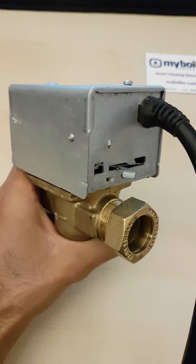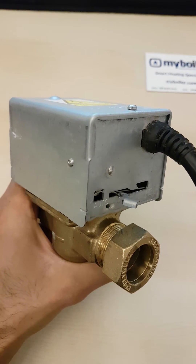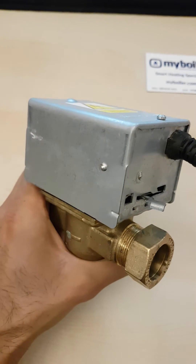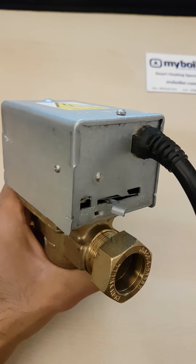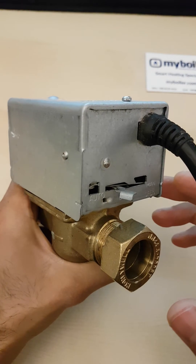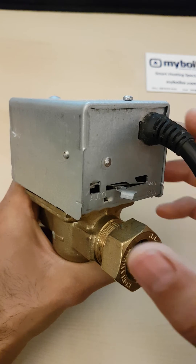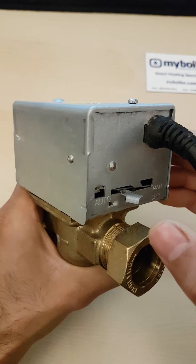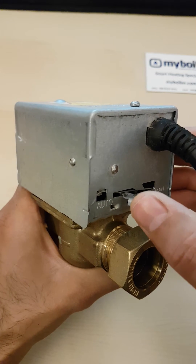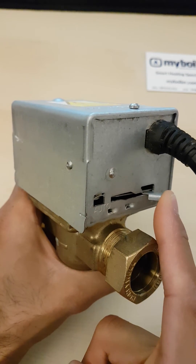So we're just going to plug it in. Now we've just plugged this zone valve in, and you'll see that this lever now moves freely from one side to another without springing back.